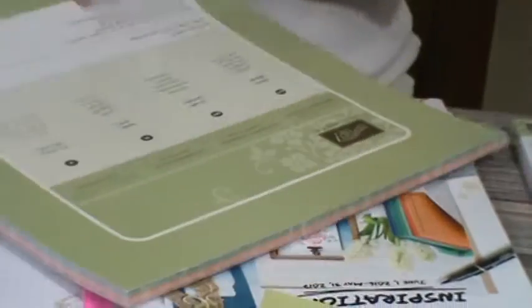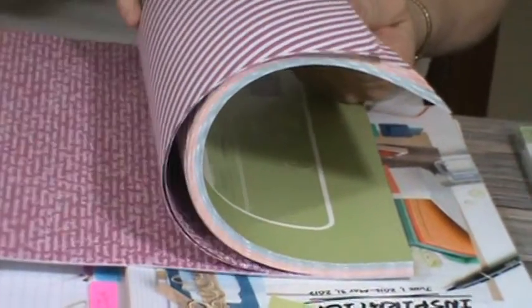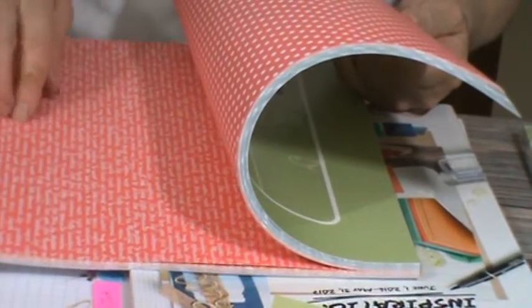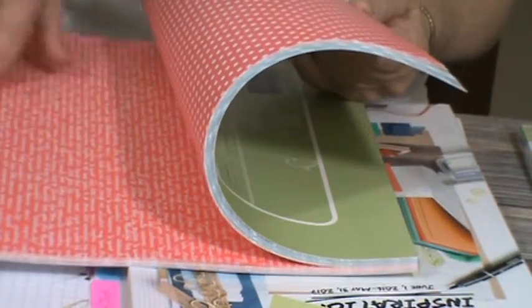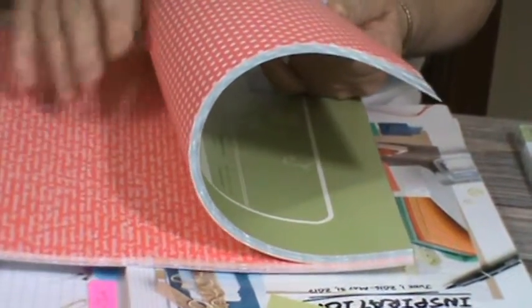And the last thing I have for you is the 2016-18 in-colors paper. Let me start flipping — you've got dots, writing, diagonal. Look at that pretty color there — that's Flirty Flamingo. Then there's your peach. Back here was Sweet Sugarplum, this one is Flirty Flamingo — I'm still getting used to the names, but I love the names they give these. Emerald Envy, and then there's your navy.